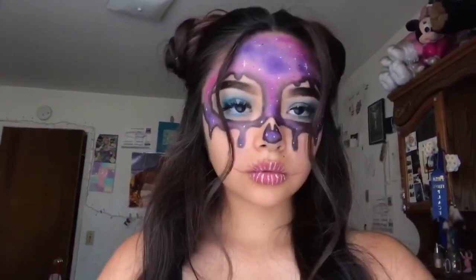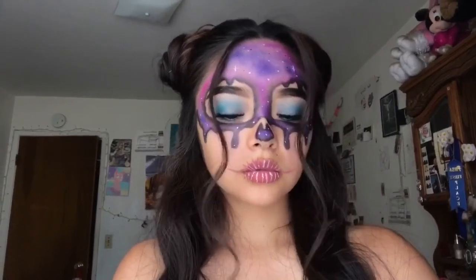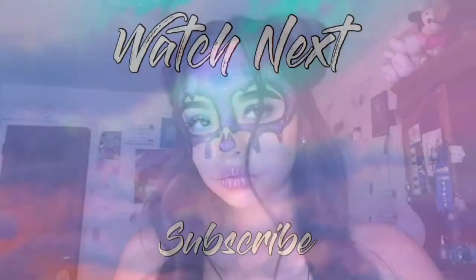It cuts off a bit at the end, but that's it! If you enjoyed this video, give it a thumbs up and subscribe to my channel if you're new — more videos are coming soon!